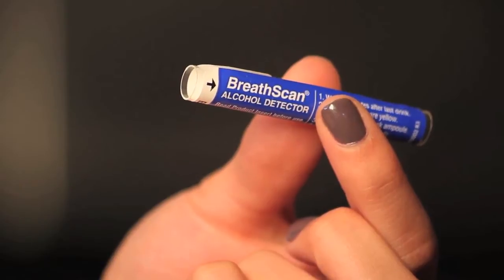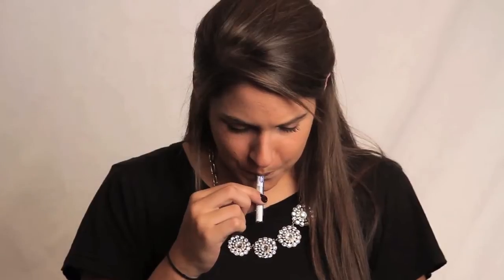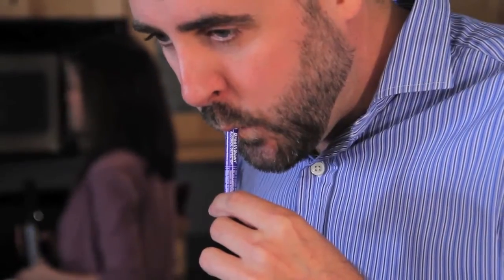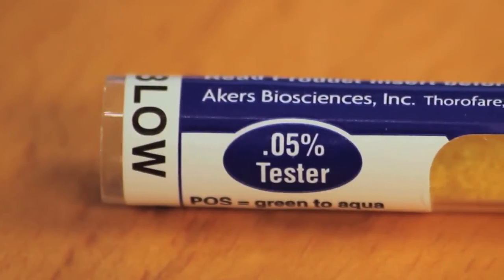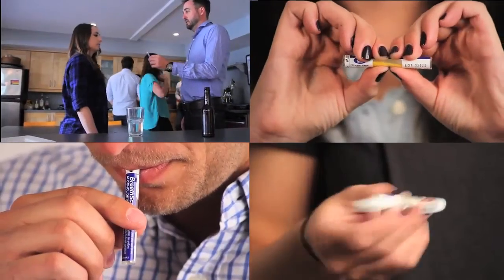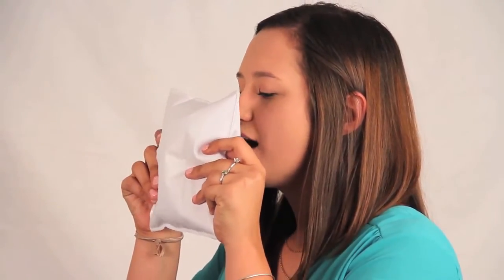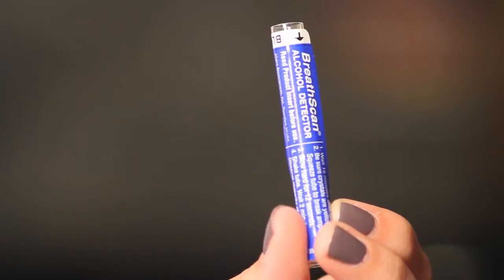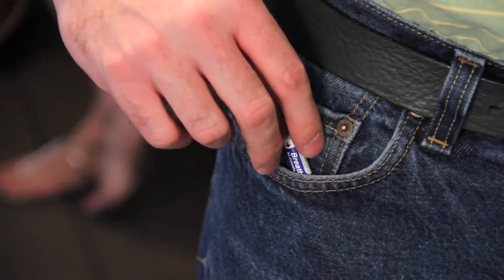The Acres Bio BreathScan alcohol detector is a fast, easy, and portable way to detect the presence of alcohol in an individual's breath. It takes just two minutes to achieve a result and can be completed in four simple steps. Unlike other disposable alcohol detectors, the BreathScan doesn't require clumsy and embarrassing blow bags — all you need is the small detector tube that fits easily in pockets and purses.